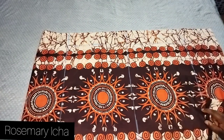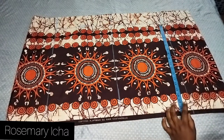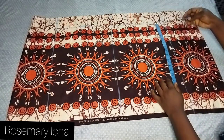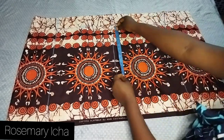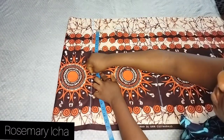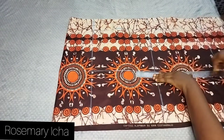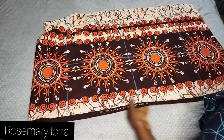The next thing I'm going to do is mark my crotch. The crotch depth will be 10 inches. I'm marking 10 inches all through — 10 inches to the right and 10 inches to the left — then joining with my ruler as usual. Nice and easy. After marking the crotch depth, I have to put the curve in.